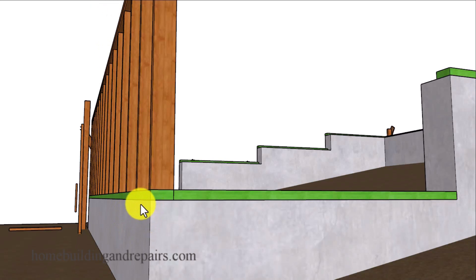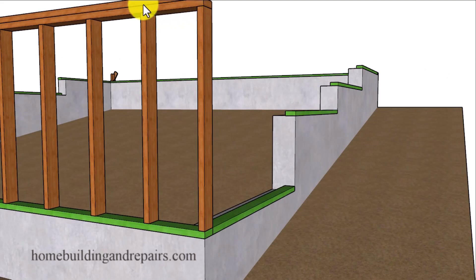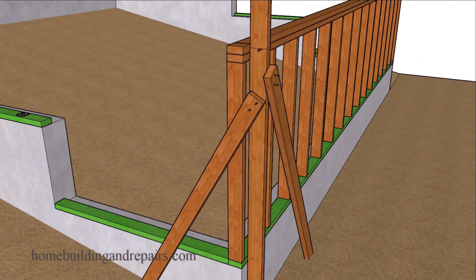For example, you might have a form board that was crowned down on one side and crowned up on the other, or crowned down to the middle and then to the side. Once you have everything straight and all of your framing is straight for these walls, your floor is going to be nice and straight as well — no bows or dips.